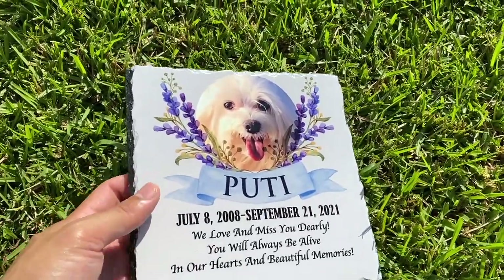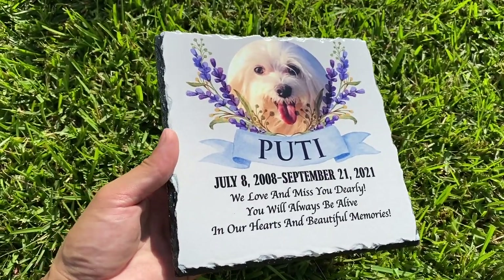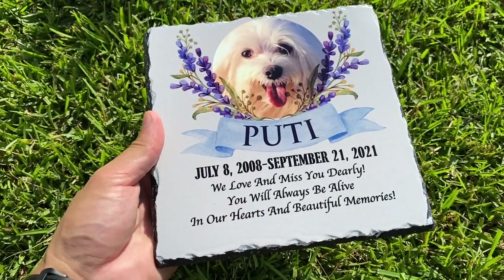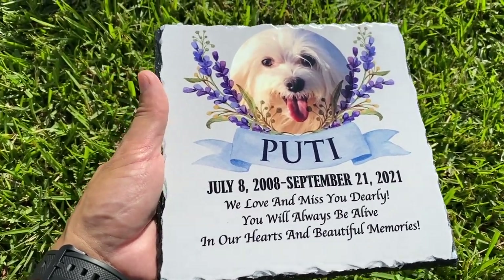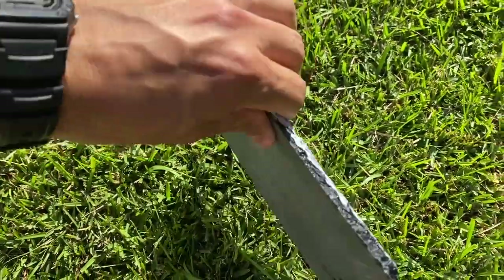So I'm going to go indoors real quick and show you how you can actually purchase one of these and the name of the merchant. I'm so impressed with this thing I decided to do a review on it. But this is what it looks like outdoors and at least outside you have some better lighting so you can really appreciate the quality and professional craftsmanship of this memorial stone.